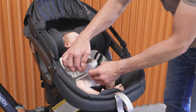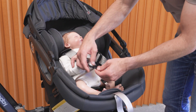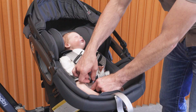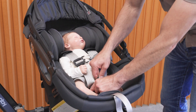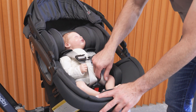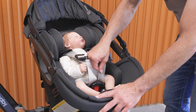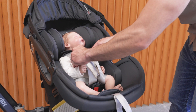Then I want to make sure the thigh strap is coming over the baby's hips or thighs, and I'm going to buckle each tongue into the crotch buckle. Then I'm going to pull up on the harness to take any slack out from around the hips and connect the chest clip.